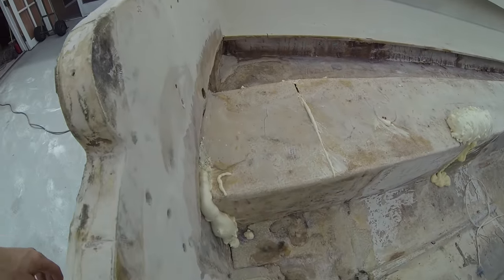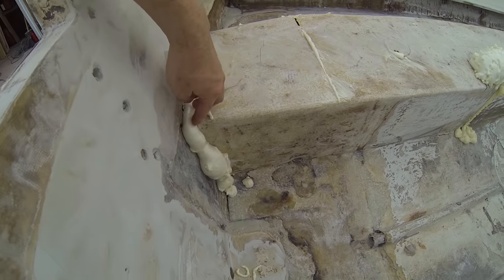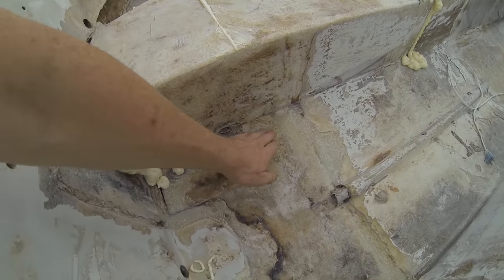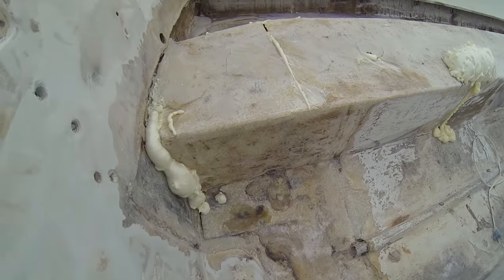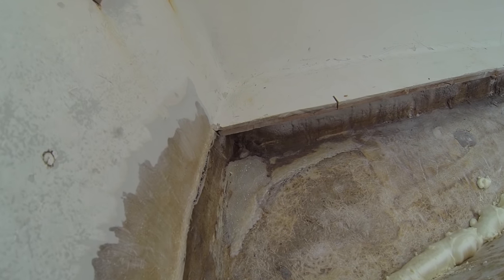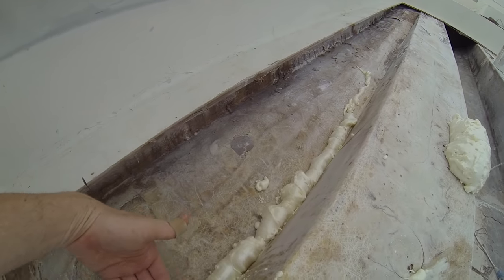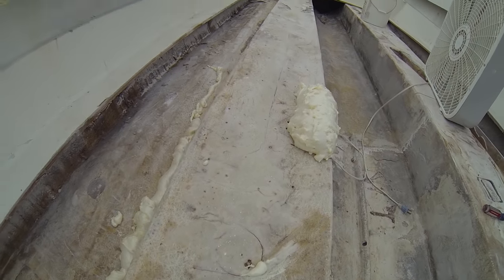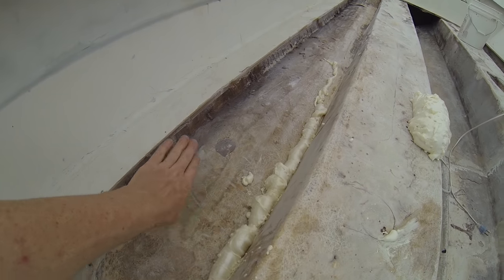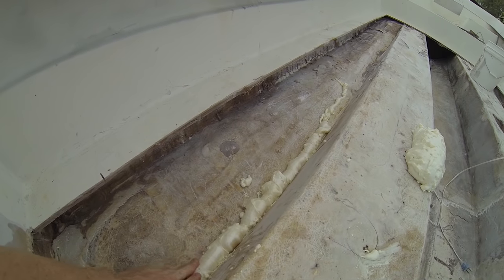To update you on what's going on: we ground down the stringers quite a bit because there were some structural problems. There was some gapping, and we ground off all the epoxy that someone had dumped there in hopes of shoring up the transom. We're going to lay in new fiberglass. There was big gapping from delamination — the stringers are solid, nothing wrong with them, but where they attached to the hull the delamination was so bad I couldn't fix it. So I'm going to cut it out, grind it back down, and shape the foam down to where it needs to be.